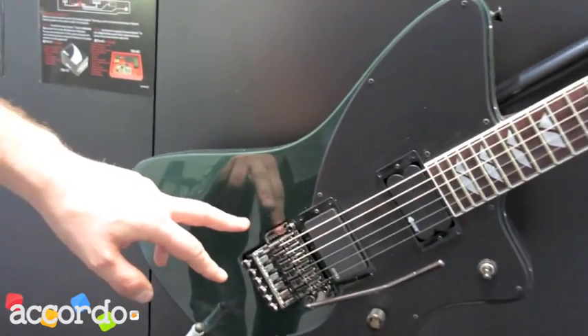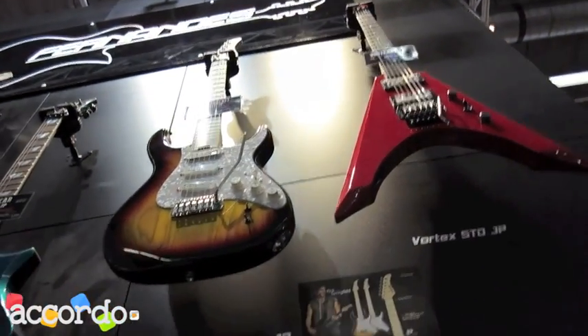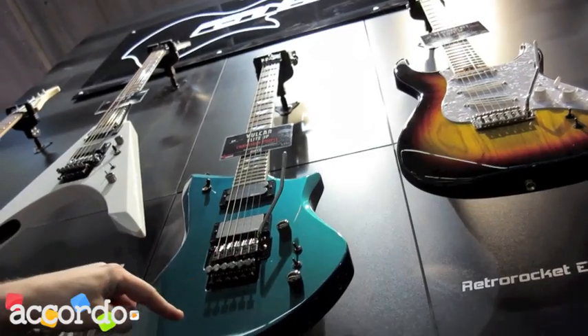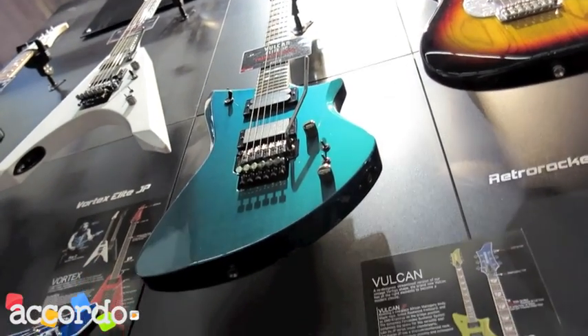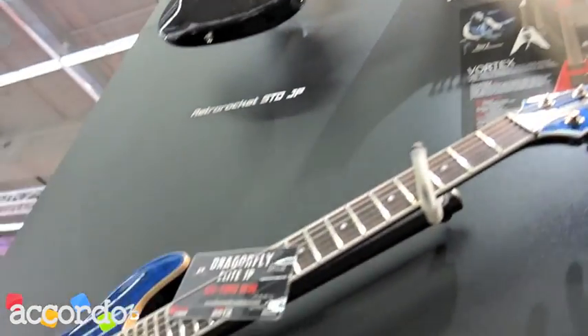They are doing this for different models — also for the Retro Rocket Elite, also made in Japan, and for the Vulcan. That's a brand new model, released for the first time at the NAMM show. Then we have the Vortex Elite made in Japan, and here the Dragonfly Elite made in Japan.